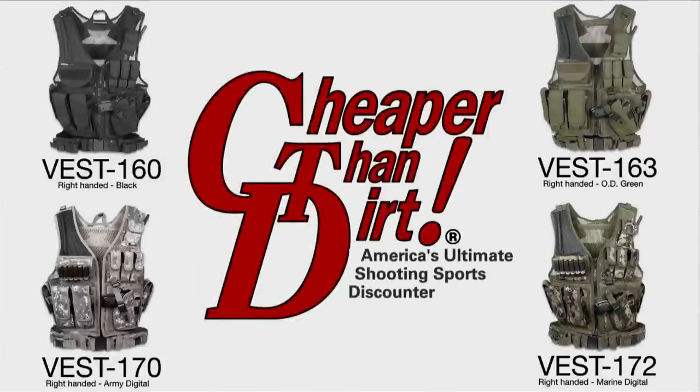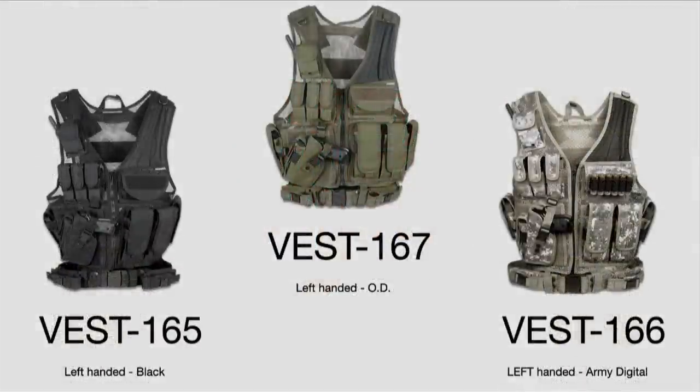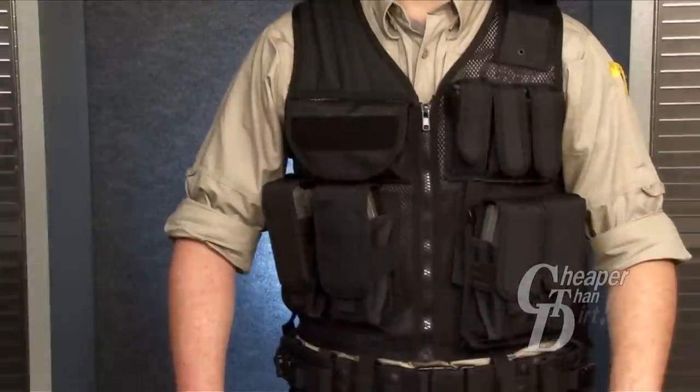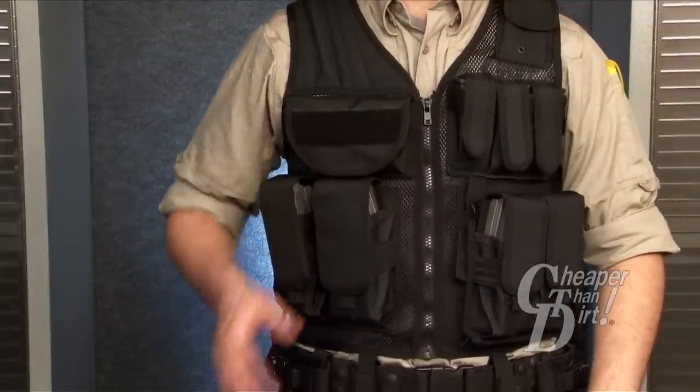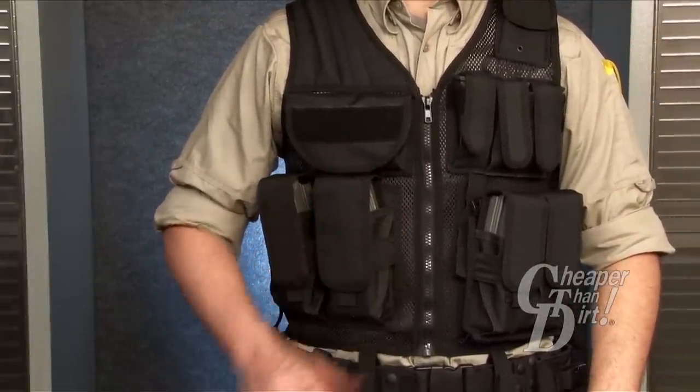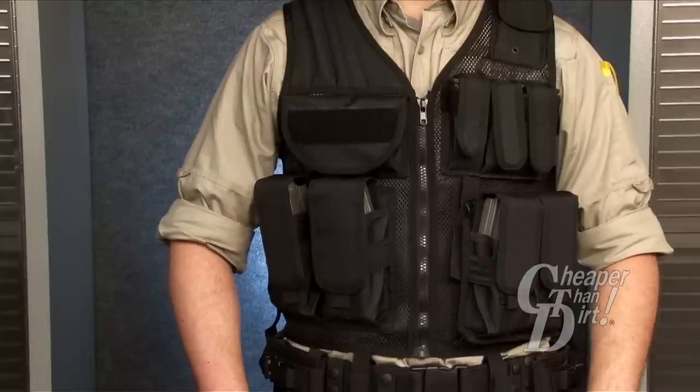The UTG Law Enforcement Unit Vest, offered in left and right-handed versions, is designed for the specific needs and comfort of most law enforcement agencies. This vest features a mesh body that is lighter than most nylon vests and allows perspiration to dissipate.